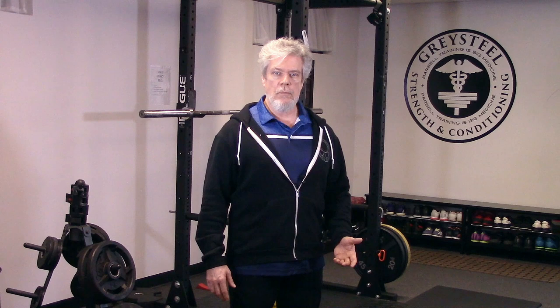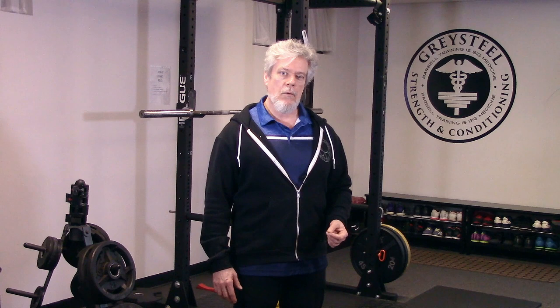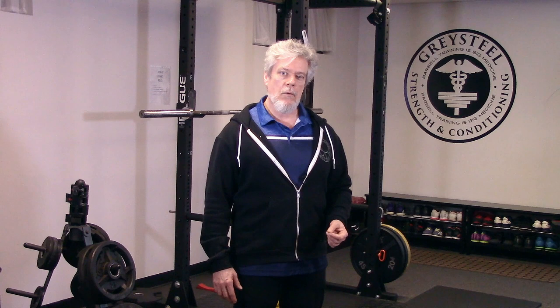We'll have more to say about adapting the press to those with mobility or other limitations in future videos. Just about everybody can train some variant of this exercise, improving their power, health, flexibility, and fitness, making them stronger, more useful, and harder to break.